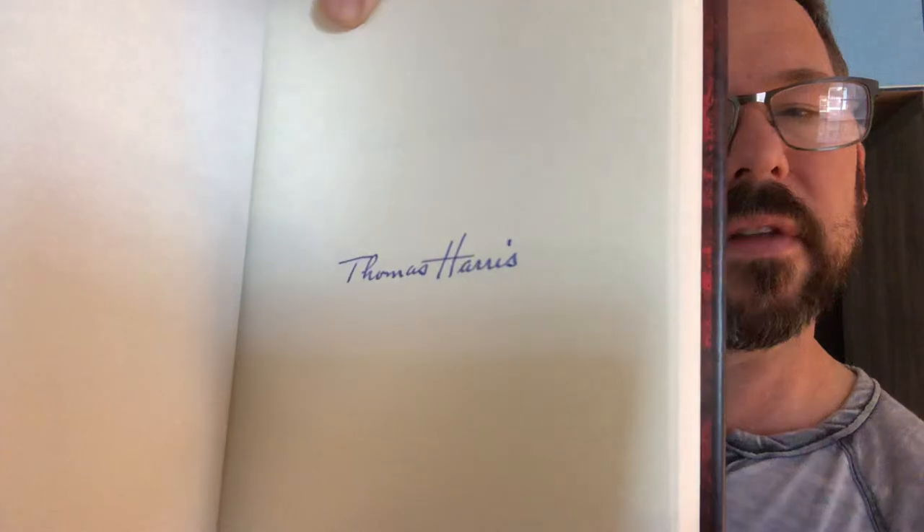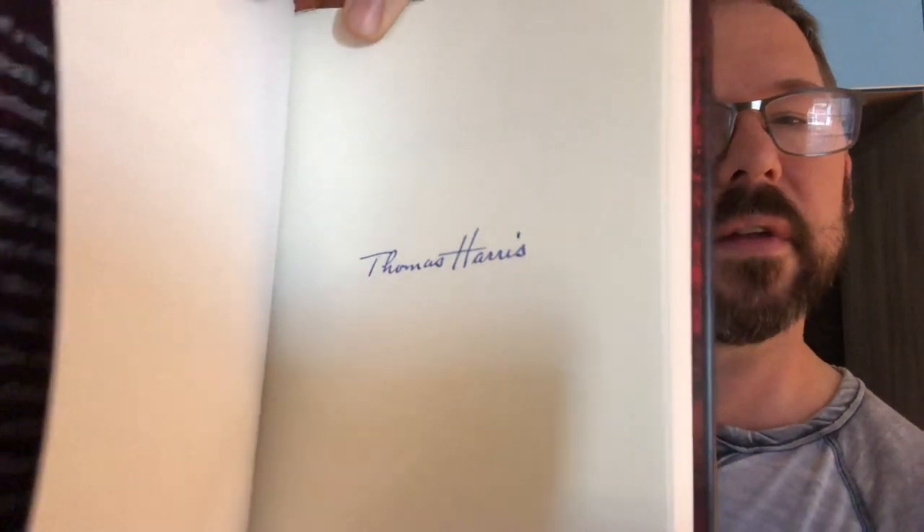The title of this book is Cari Mora — very shiny cover. Lots of shiny. And of course, a signature. Other ones had a sticker on them saying signed. There's a little artwork in here — I didn't know there'd be artwork. This is a trade edition, a signed trade edition. And boom, there's the sig. Do you dig? Dig the sig. Thomas Harris. Awesome.